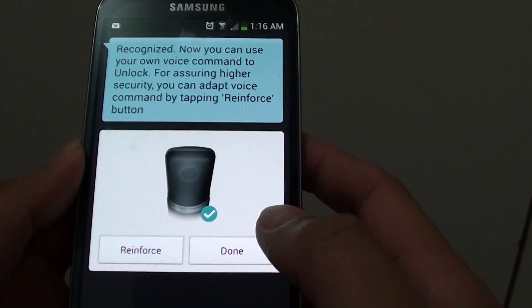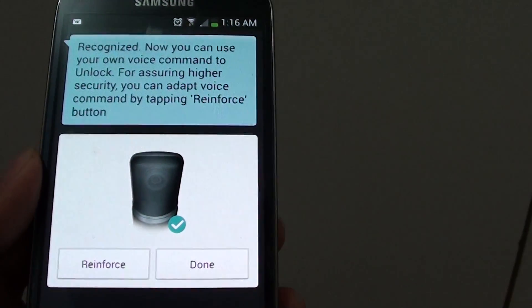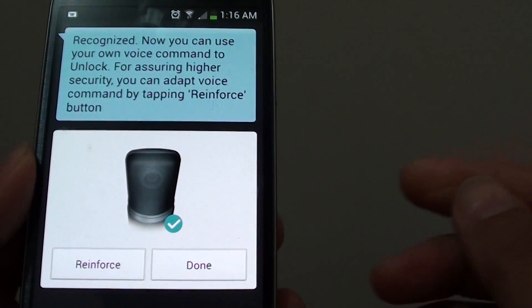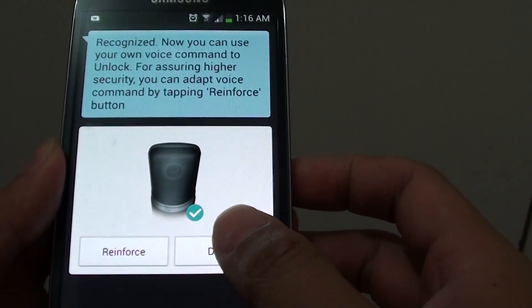Now you can use your own voice command to unlock. For assuring higher security, you can adapt the voice command by tapping the Reinforce button. Just tap on Done to finish.